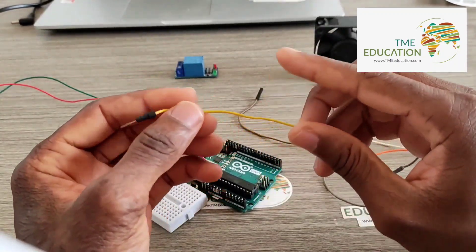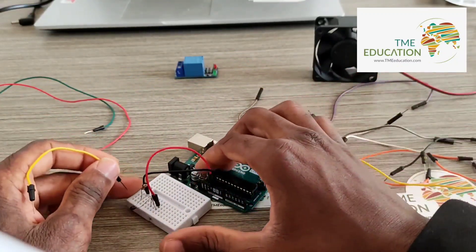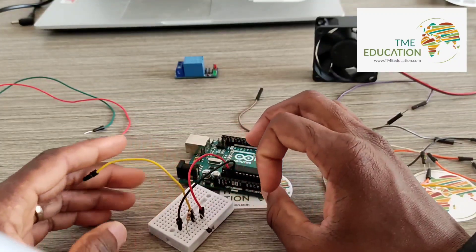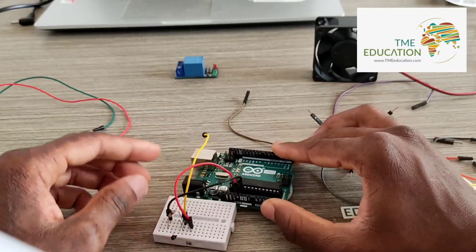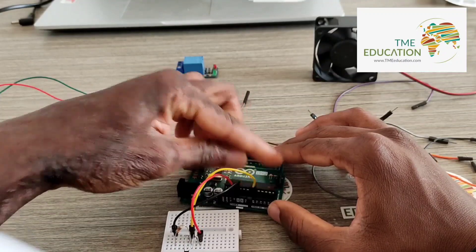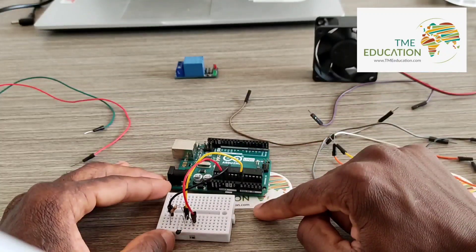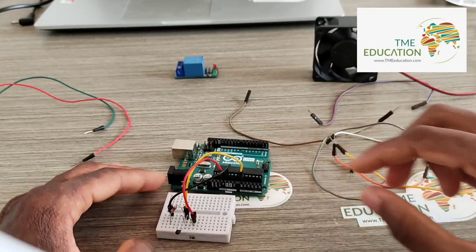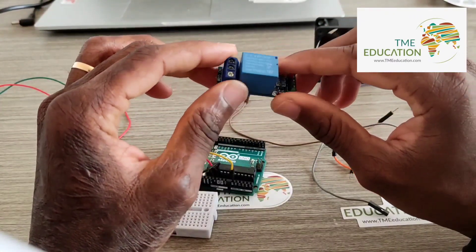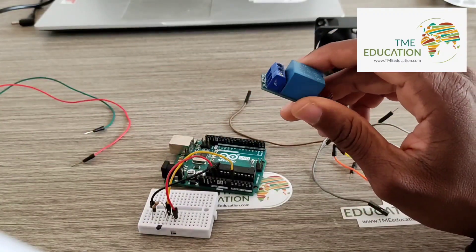Now I'm going to use a cable as the signal wire. The signal wire will go to an analog pin — in this case, analog pin zero. The next thing I'm going to do is wire our 5-volt relay module.